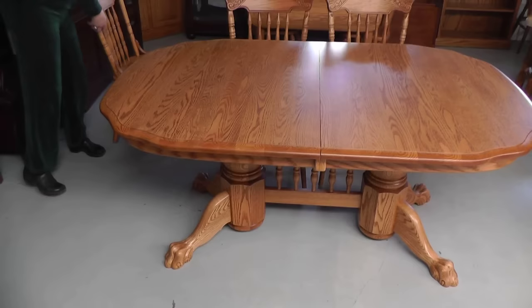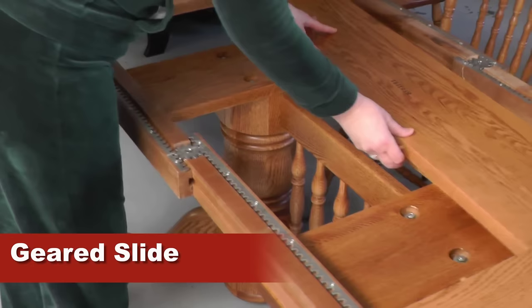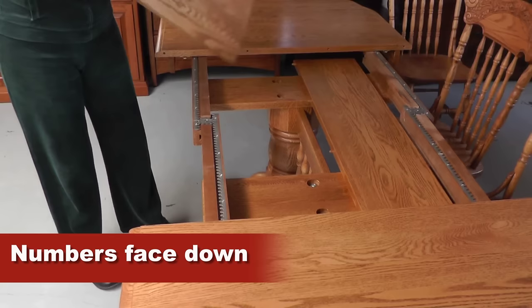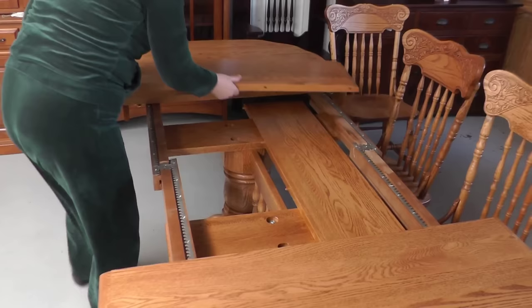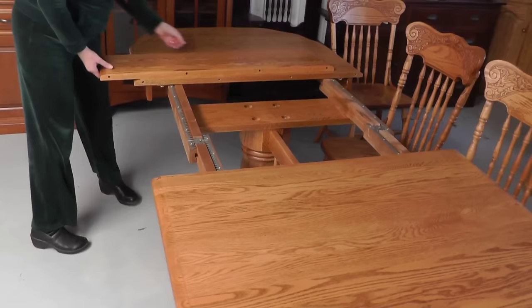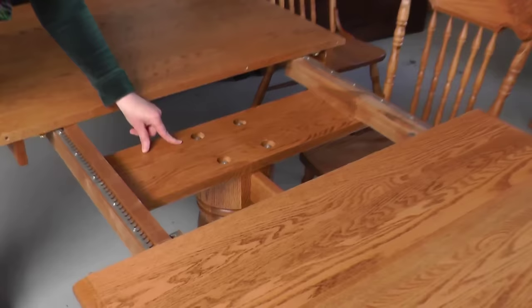I'm also going to demonstrate how to put a leaf in our double pedestal table. With a geared slide, open it up. The leaves will each have a number on them, and the numbered part of the leaf is what you're going to put down towards the floor. I'll take both leaves out here — this table accommodates several leaves and is self-storing.